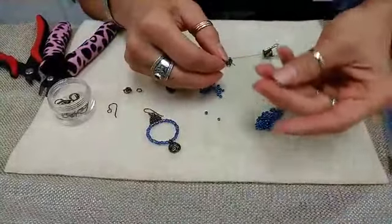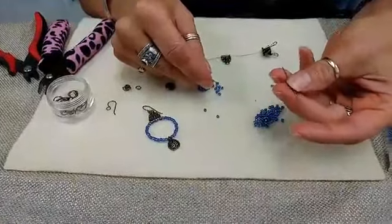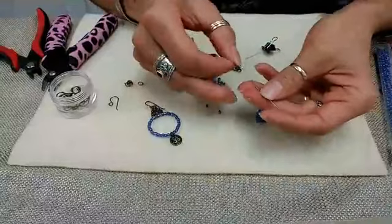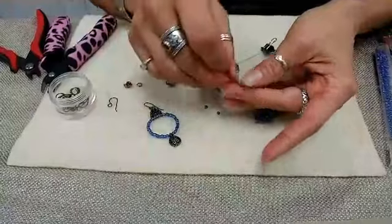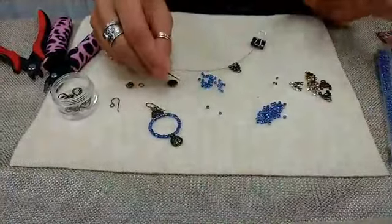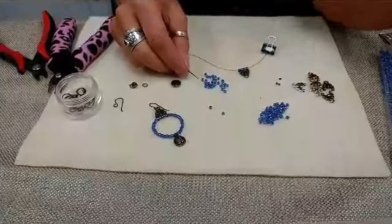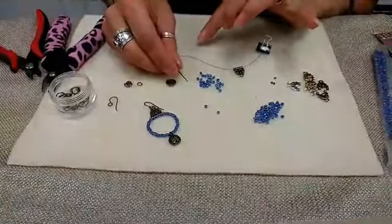I also have a cool little tool to share with you guys. I don't know if you're familiar with Speedy needles — they're a Bead-along product designed specifically for beading wire. They come in different sizes so that you can fit different size beading wire in them, and it makes this kind of work really easy. They're a really nice product. Bead-along didn't ask me to say anything about them — I just happen to really like this product.